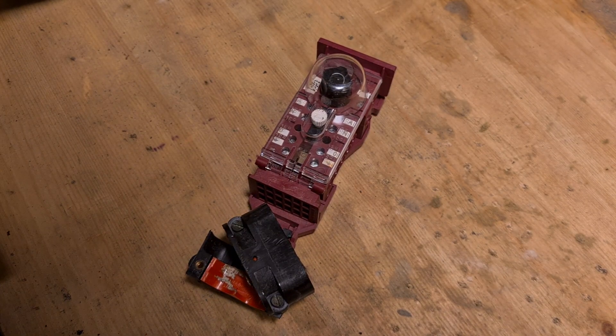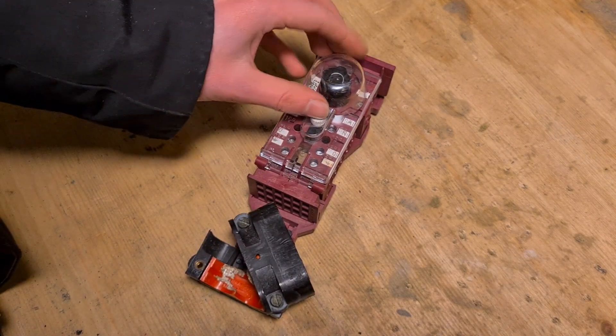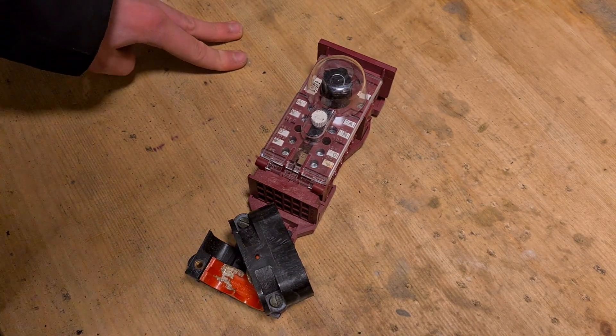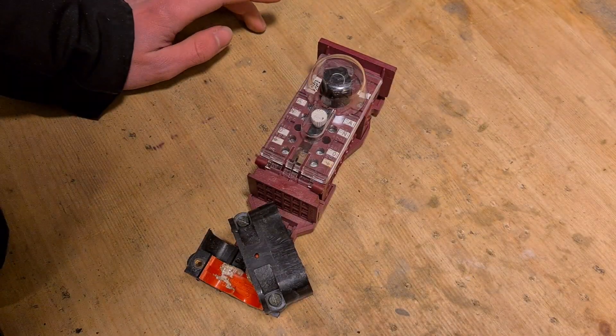Hello everybody, welcome back to my new video. Today it's time to show you guys how to connect a dust fuse box, and we have two different types of street light connections here, so let's first go over that.